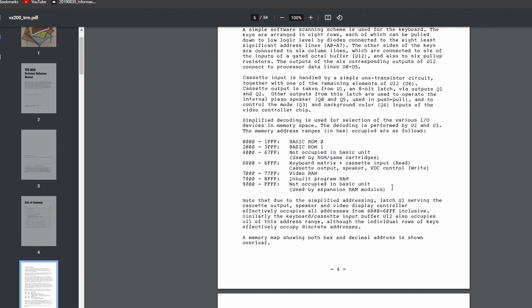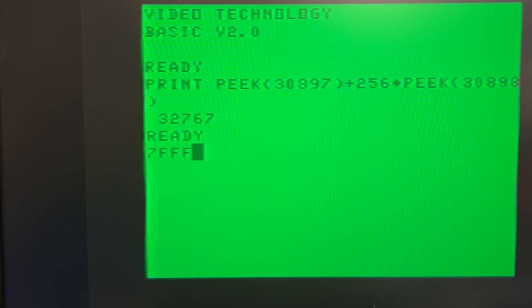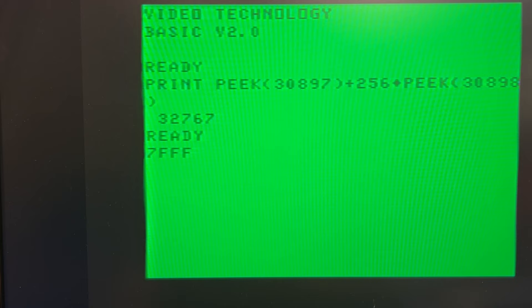Depending on the model of the machine, you can have either 4K or 6K built-in memory — we only have 4K. The simple program picks two memory addresses, calculates the address held in those two registers, and prints them out in decimal. Without any memory extension it points to 32767 as the top of memory, which is 7FFF hexadecimal. If we add 16K, that's 7FFF plus 4000 hex, which is BFFF — the same as 49151. So with 16K additional RAM, 49151 should be the top of memory.